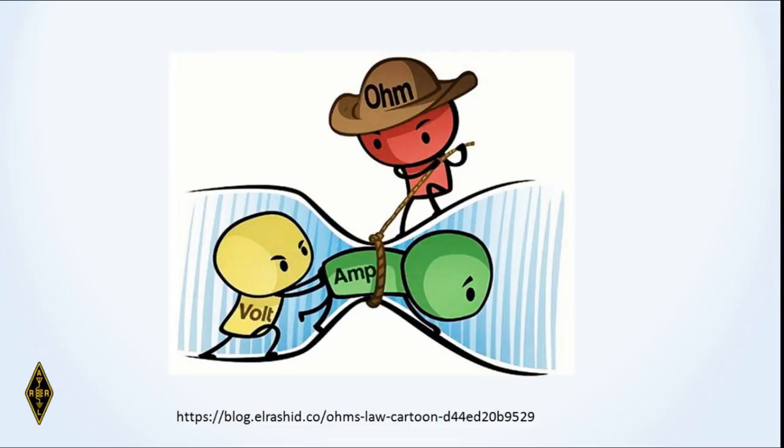Here's a diagram: Mr. Volt on the left is pushing amps through the conductor, and Mr. Resistance on top, with the ohm symbol, is trying to restrict the flow. This is what current flow through a conductor is all about.